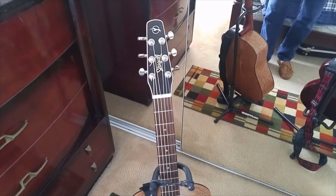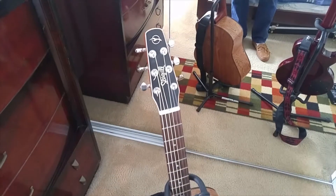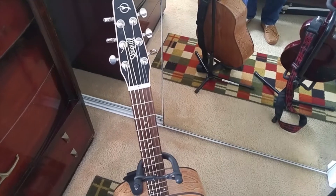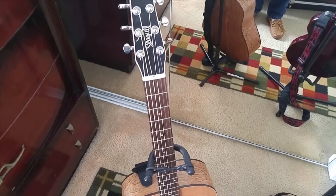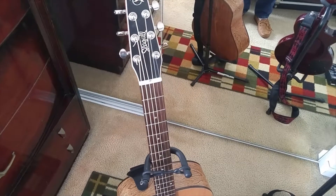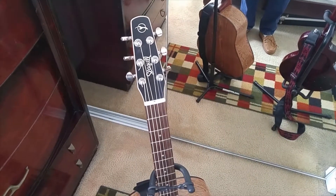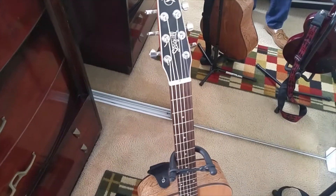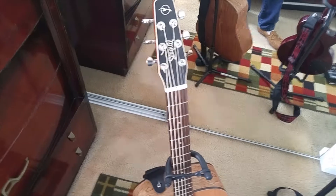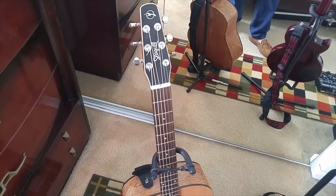I used to have a Glen Burton — a crappy acoustic guitar, like 70 bucks — and that's what I used for the majority of my records. I actually recorded everything from iPhone notices to Lost Within Your Dreams on that. So there's that, and this is my electric.